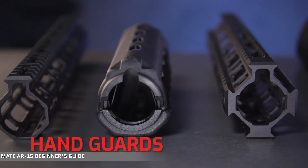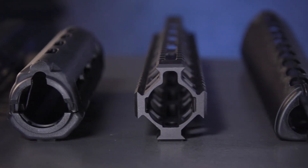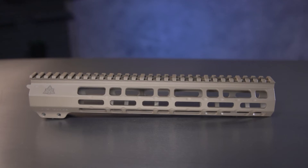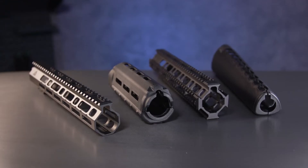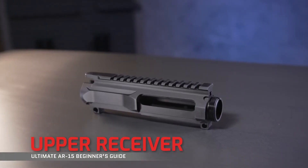On to major component number five: handguards. From a functionality standpoint, really only two things matter — mounting your accessories or keeping your fingers from burning. There's good history behind how we got from early designs to the modern handguards of today, but deciding between free float or drop-in, quad rail versus M-LOK, or which accessories match your shooting style, you'll probably end up making decisions based on weight or aesthetics more than anything else.